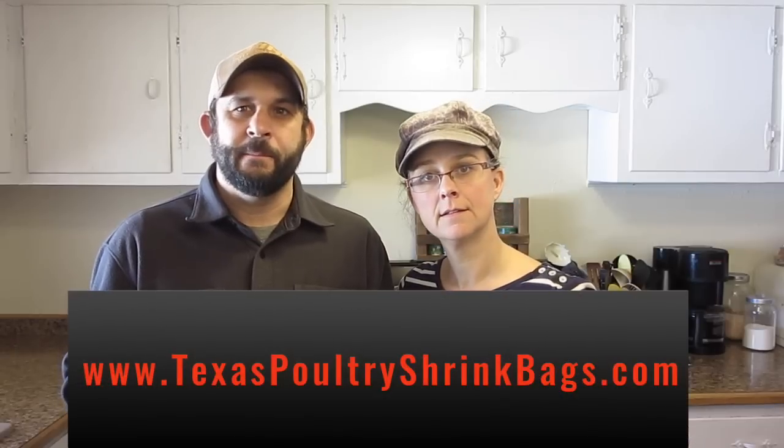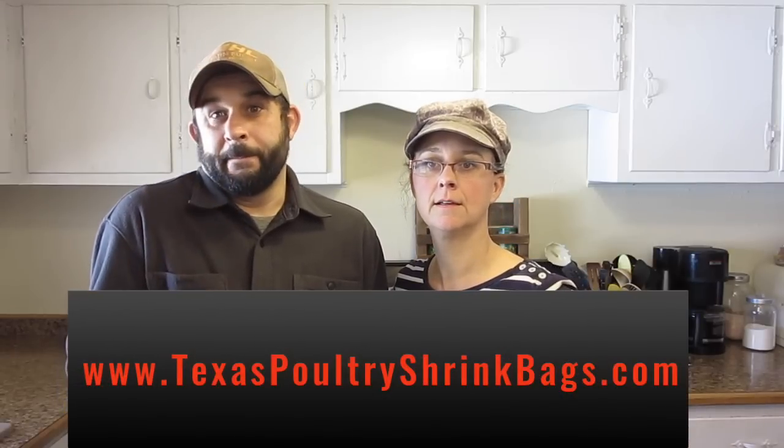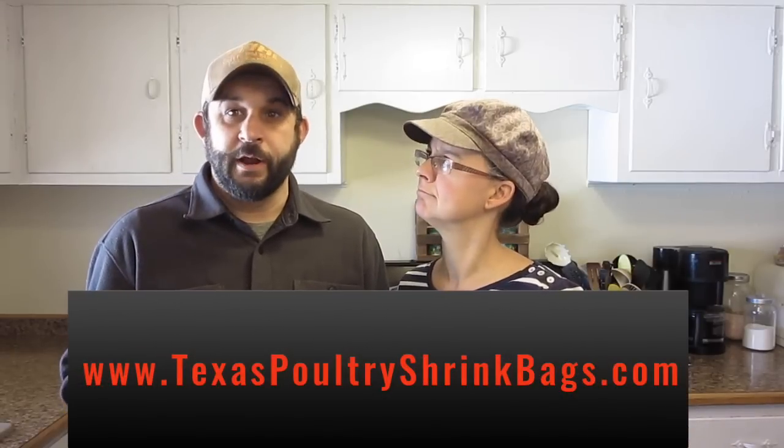We've been getting a ton of questions about what type of bags we use to bag our rabbits after we process them. So today we're going to do an overview of the bags that we use. The bags that we order come from a company called Texas Shrink Bags. I believe their website is texasshrinkbags.com. We've been using them for quite a few years now, and they work really, really well.